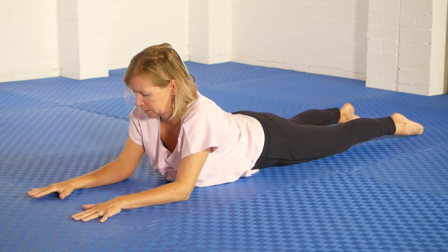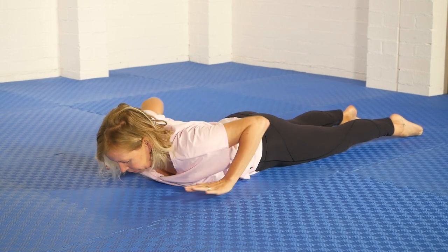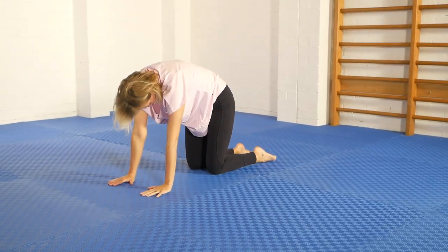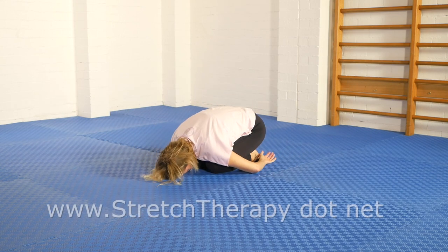To come out, come back to the center position and lower down. We always do a counter flexion after any backbend — any one that you like. I particularly like the all-fours round-out like this, but you might prefer to just sink back into the pose of the child.